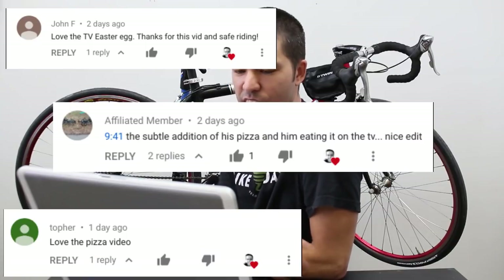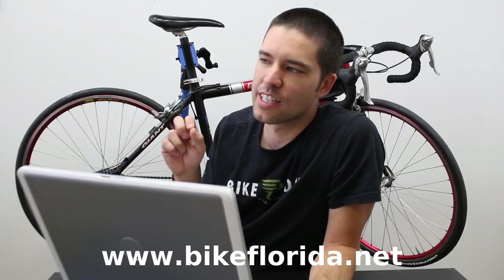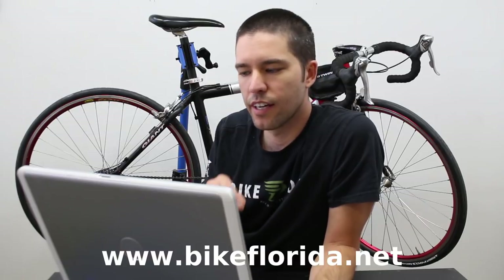A couple of people noticed what one person called an Easter egg in the hotel room scene — I had a video on the television screen. I thought it was funny. One thing I wanted to mention about the coast-to-coast trail: it's not that bad. I didn't really perfectly chronicle which parts are good and which are bad, but there is a website — I'll link it below — where you can see where the trails are completed and where they're not. Very broadly, the right side and the left side are nice, but there's a lot of empty stuff in the middle, especially after Claremont. I wouldn't really recommend that part.